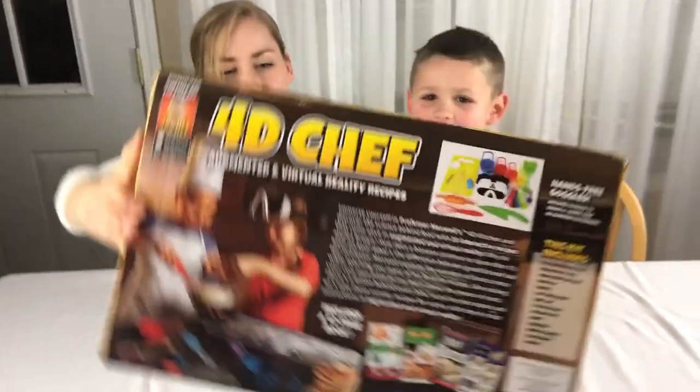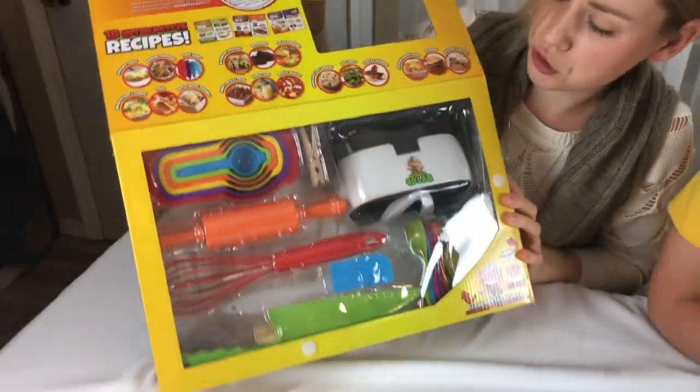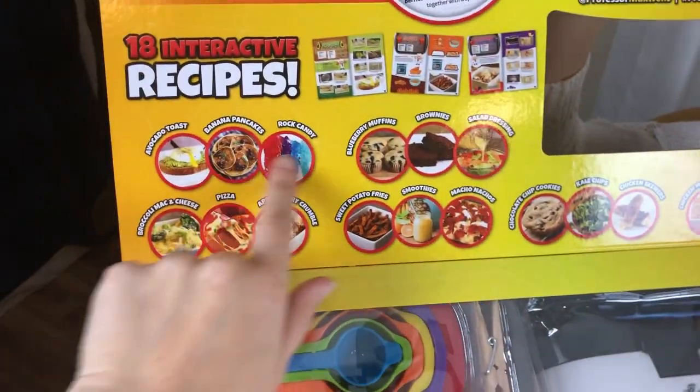Look at it! Oh my goodness! Oh look, it's open! It's 40 — oh my goodness. You can eat all of those! Yeah!